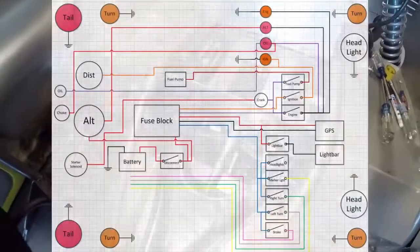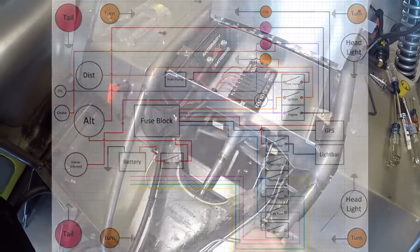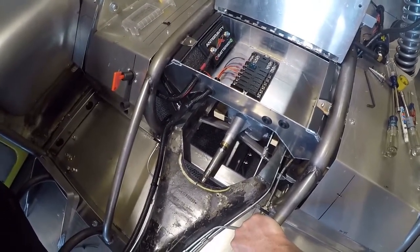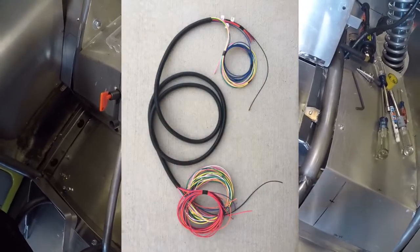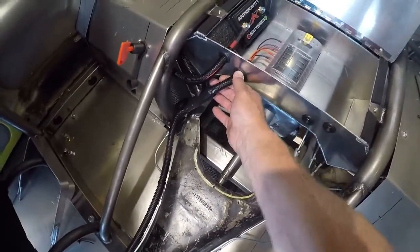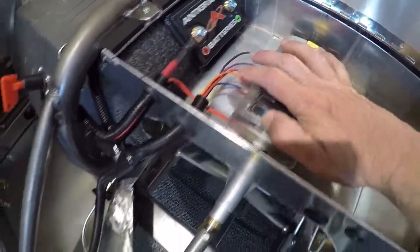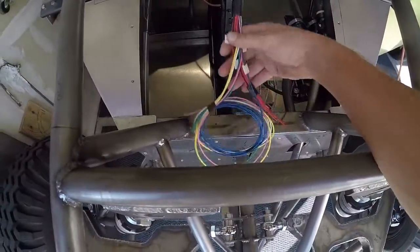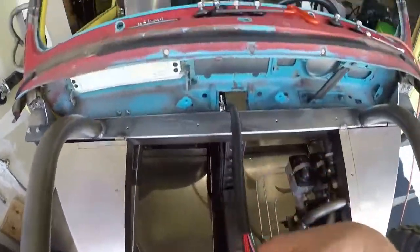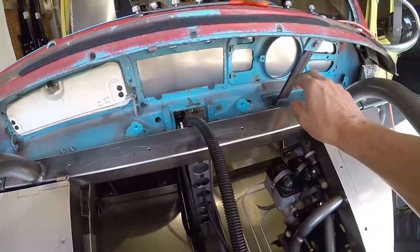The first thing I did was draw up my wiring diagram. This diagram is probably not complete, because as I'm actually building and running the wires I keep coming across things I've forgotten and have to add them in. To lay out my wiring harness, I've got wires coming in here to get power, running out to this main loom which runs along the hump, and coming up through here behind the dashboard. My next video will cover installing switches and idiot lights.